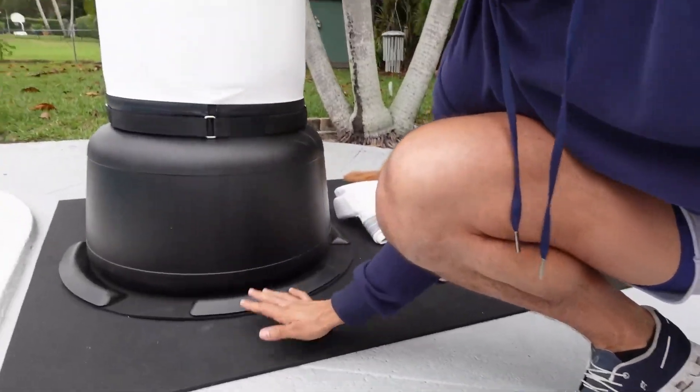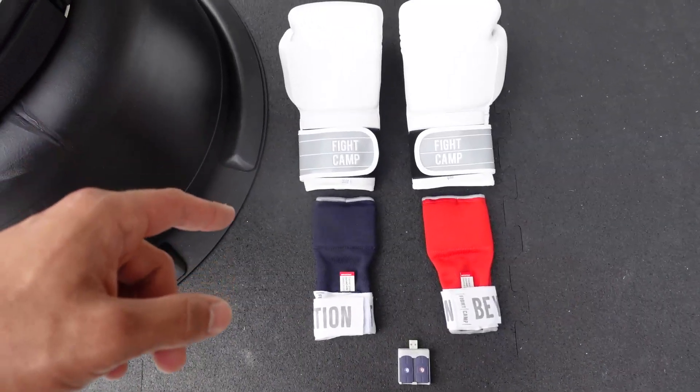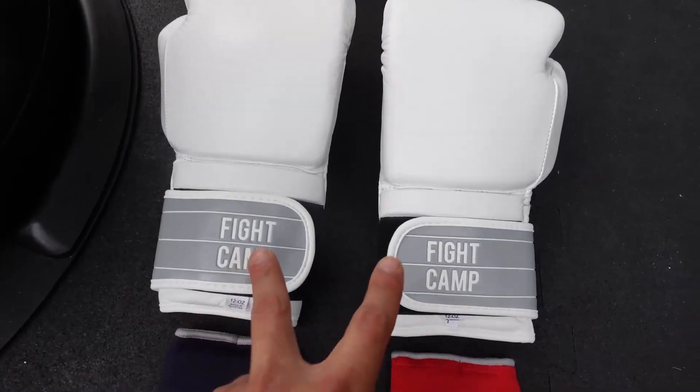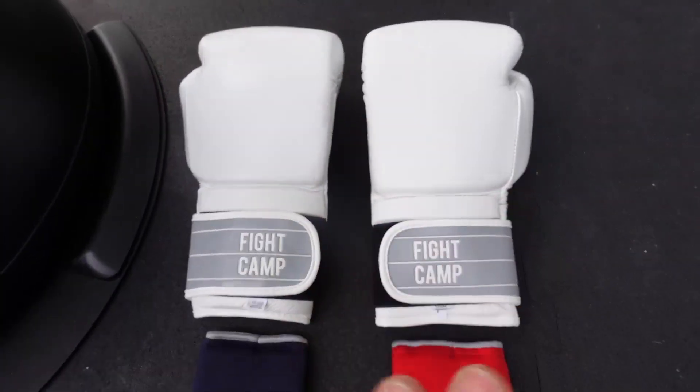You're also going to get a ton of mats — you actually get an entire flooring mat, which is so awesome. That way you don't have to lay it down on your wood floors or rug at home. You can put this out and it's big enough to work around it, sweat on it. It's incredible. You're also going to get a few accessories, which is awesome. It comes with some gloves — these are 12-ounce gloves, extra padded, fantastic gloves.